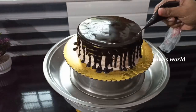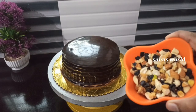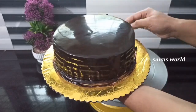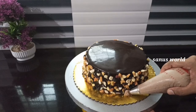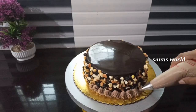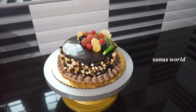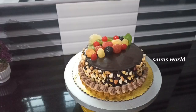Cover the cake with chocolate ganache. Cover the cake with chocolate cream and with dry fruits.